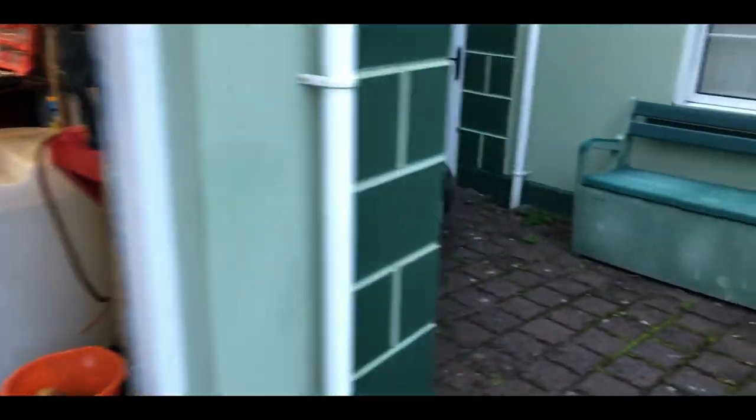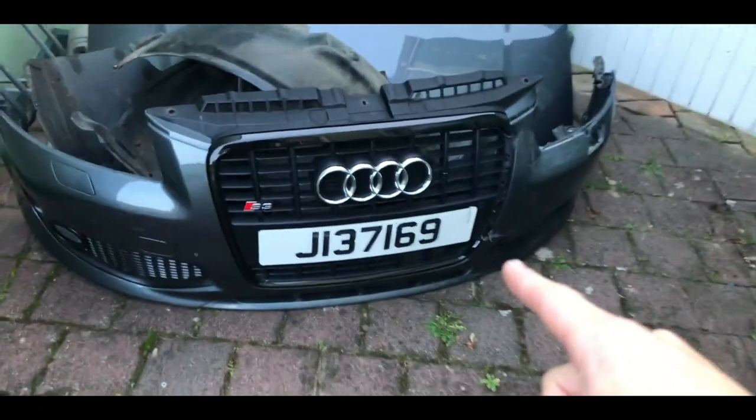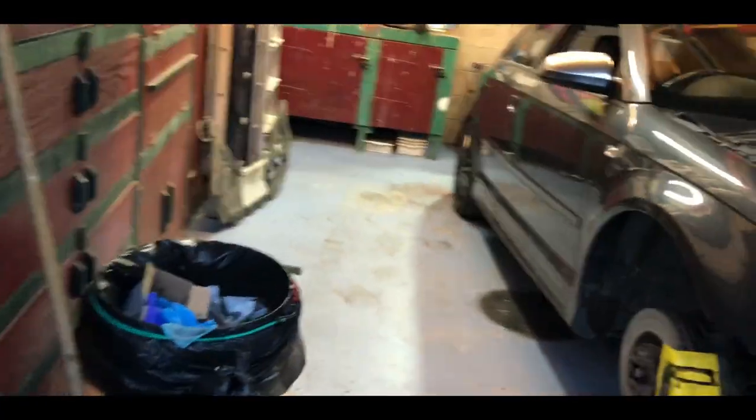We've got quite far. This is the stuff that's going to the dump — obviously the bumper's damaged, the wheel arches, the bonnet's wrecked, that light is broken, all this is basically worthless because it's all broken or not worth keeping. Three wheels here, one on the back left.